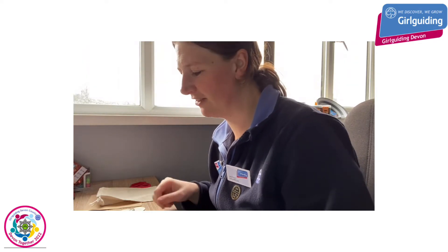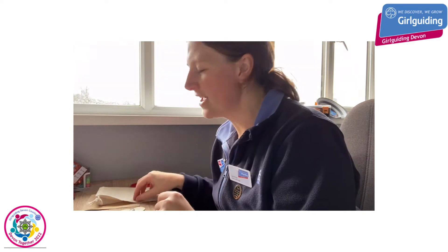Good morning everyone, I hope you are enjoying our virtual Devon Together event today. I'm going to take you through our next activity which is a craft — we are looking to make a sustainable way for you to play noughts and crosses, or tic-tac-toe, or whatever you might call that.